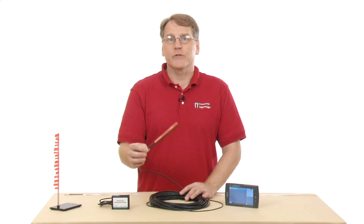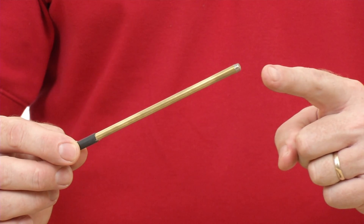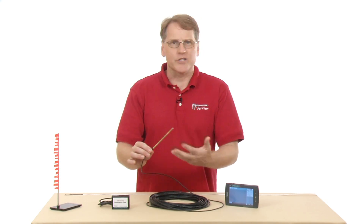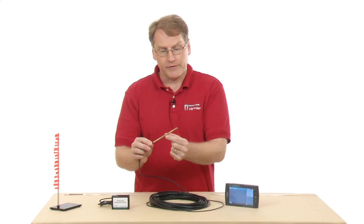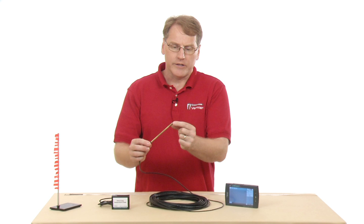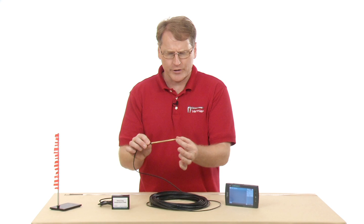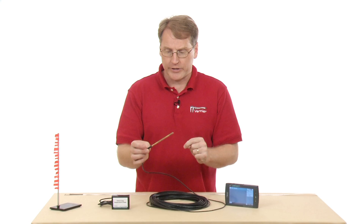I've used this before to measure the temperature in my attic in the summertime. It was very hot, and I placed the probe at the peak, so I didn't have to be up there with a standard temperature probe. The way this works is that there is a thermistor at the end, and it changes its resistance as a function of temperature. It's covered by a little Teflon sheath designed to protect it — be careful not to damage that piece, but that's where the active part of the sensor is.